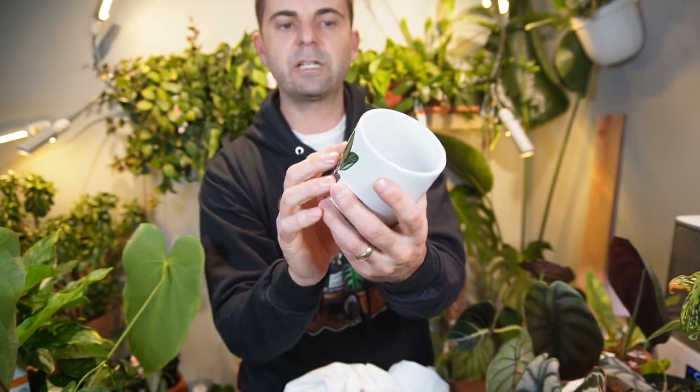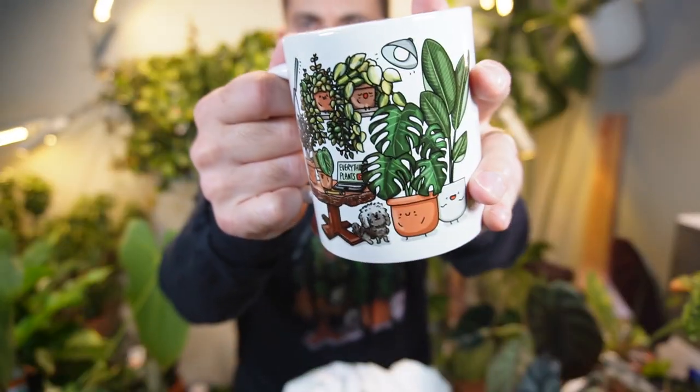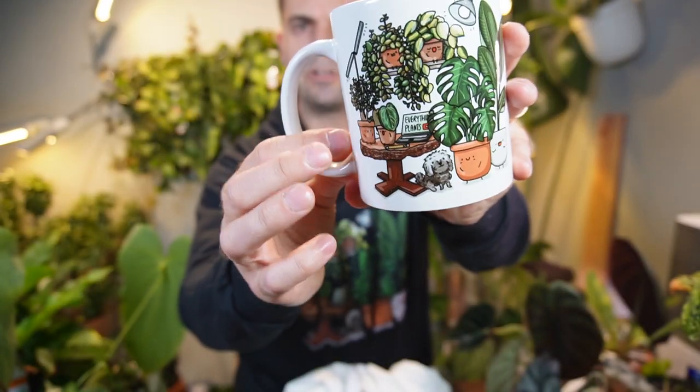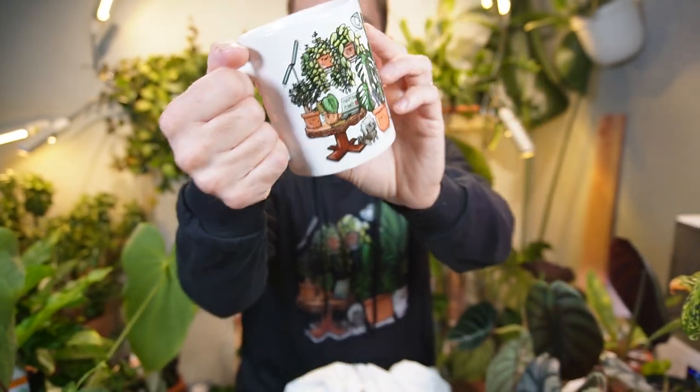This coffee mug — you can't feel the stenciling on it. It feels like it's embedded in the porcelain. It's not a cheap plastic sticker or anything like that. It feels like it's embedded in the porcelain. So yeah, I think it's a good quality mug — I'm gonna be happy drinking out of this one.